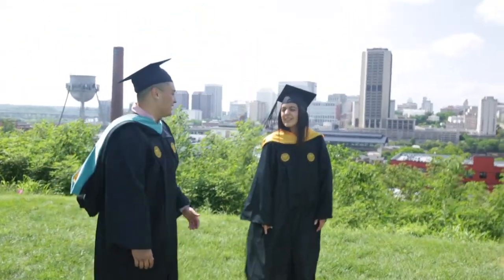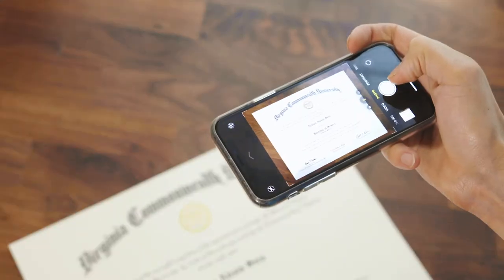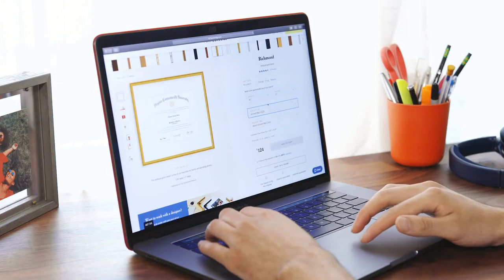Framing such an important piece of document can be pretty daunting. Luckily, at Framebridge, we make the whole process simple and keep your art safe. With just a few steps, I was able to design a really beautiful frame I think my brother would love.